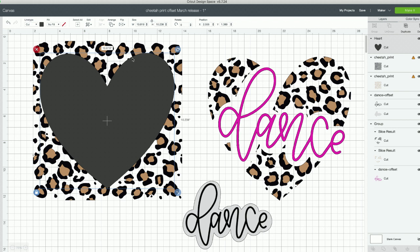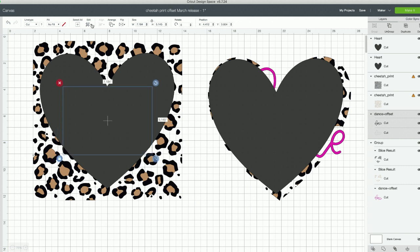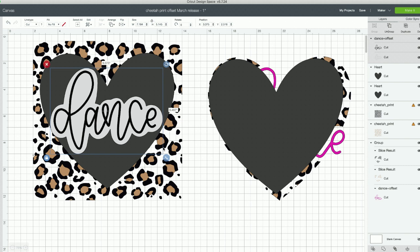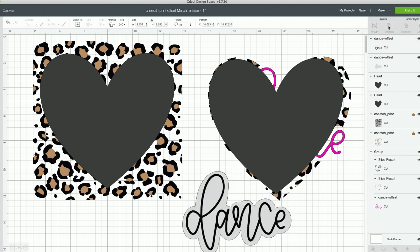Once you're happy with the heart size, my number one tip when doing something like this is to duplicate as many times as possible, because you're going to need these hearts a few times. Save one aside, then go ahead and size this and send it to front. Size it up to about here, then move it over. Now that we've sized it, we can ungroup it — because again, we can only slice two layers at a time.